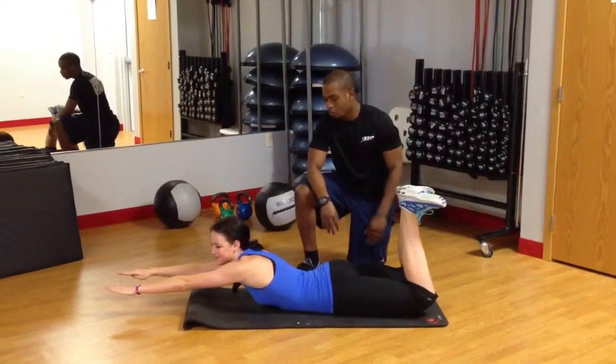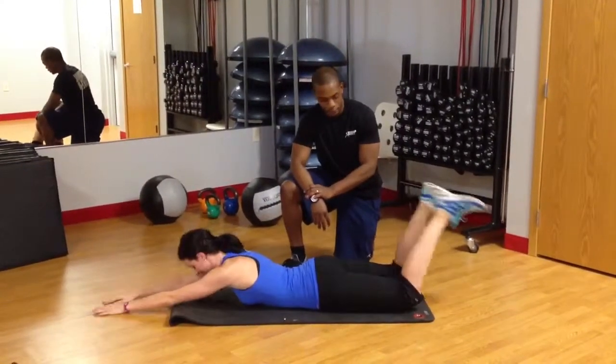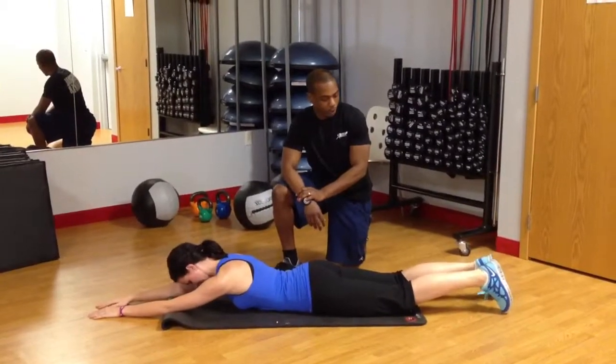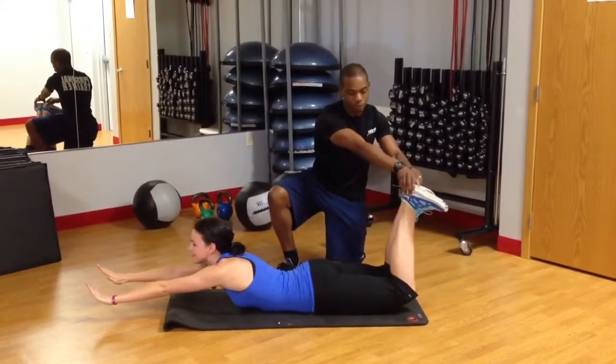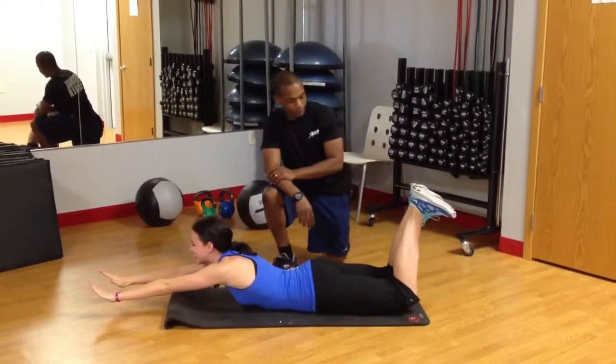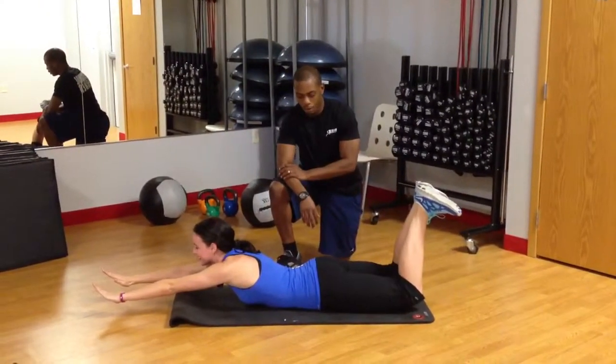She's here, she's up. She's going to hold for five seconds. And relax. Up and hold again. And she's getting a nice squeeze, so I shouldn't be able to pull these apart, and you can see it working. And relax.